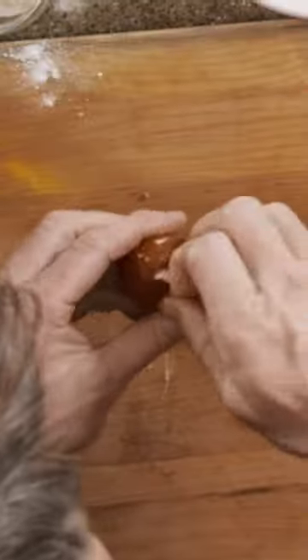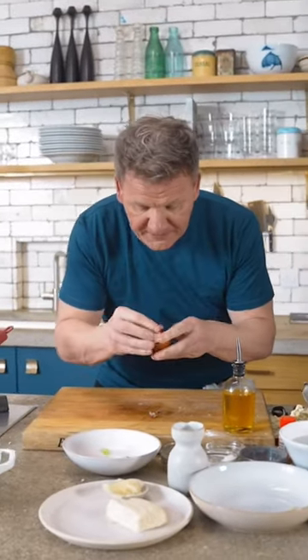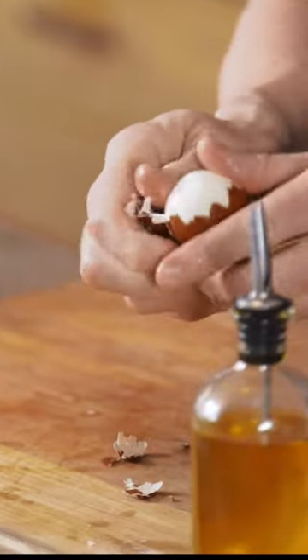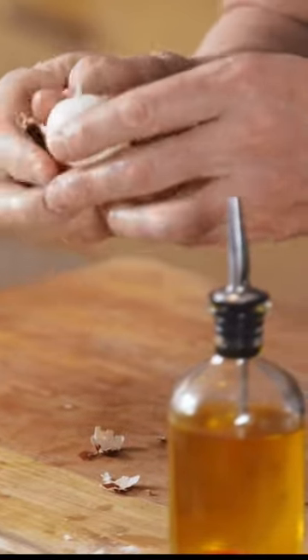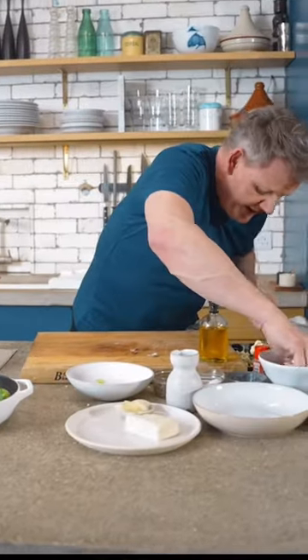And so tap, tap, tap, pull, pull, pull. And then just put it in the top of your hand and blow. And that from there literally should come off super quick — and it is. Then literally dip it back in the water to remove the excess shell.